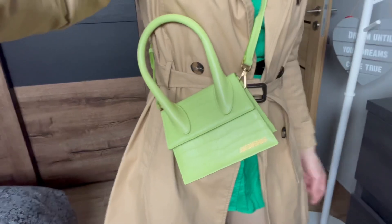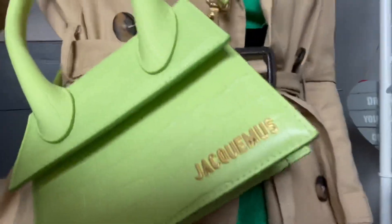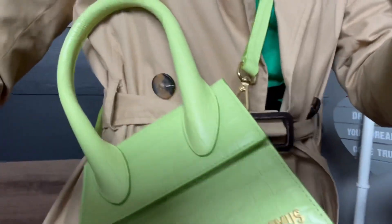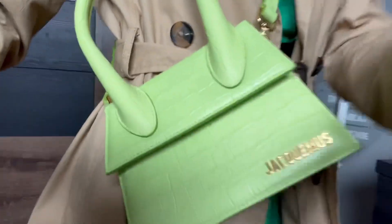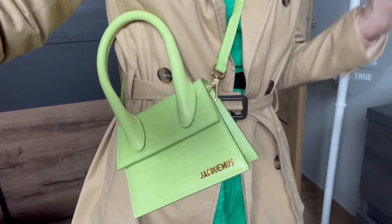The handbag is from Jack the Most, and I really love it. It's a croco-style handbag in green color — very spring, and really good also for summer time with a summer outfit.